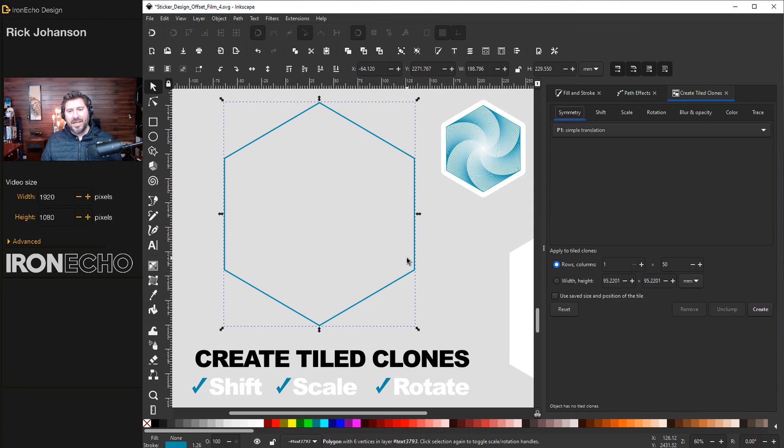I have it all preset so we'll get this graphic in one click by pushing Create — but let me explain it first. Create Tiled Clones takes whatever you have selected and does what you tell it based on the tabs. On the Symmetry tab, be on P1 — that's simple translation, just the absolute basics. Click over to the Shift tab — this is where you tell it where you want the clones to go. I want to repeat this hexagon over and over in the same space, just making it smaller each time. On Shift X: zero for the row and negative 100 for the column. On Shift Y: negative 100 for the row and zero for the column. Set Exponent to 1, 1.